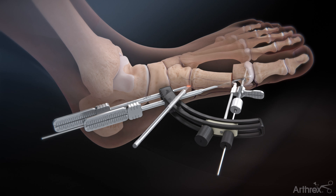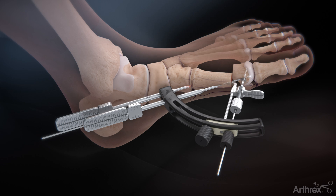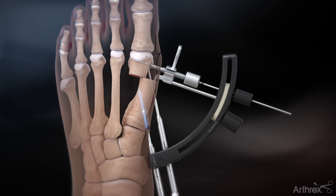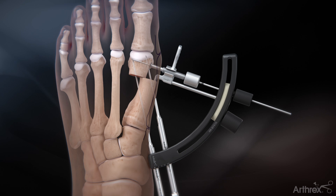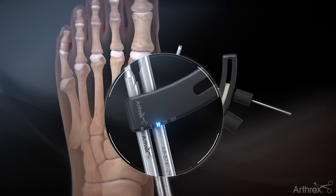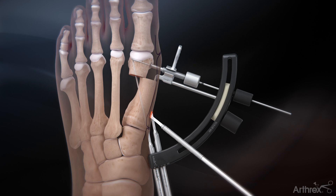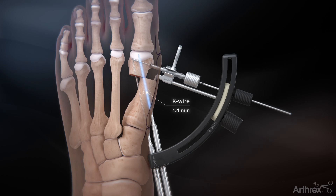Make a stab incision at the site where the proximal K-wire sleeve contacts the skin. Slide the sleeve down to bone, ensuring that the bevel of the sleeve parallels the metatarsal. Advance a K-wire through this sleeve, traversing both cortices before entering the capital fragment. Remove the temporary guide wire and shift the second K-wire sleeve distal to the first, being sure to skip at least one slot. With a stab incision, advance the sleeve down to bone in a similar fashion to the first sleeve. Advance a K-wire through the sleeve for the distal screw placement.